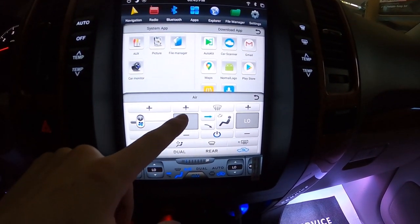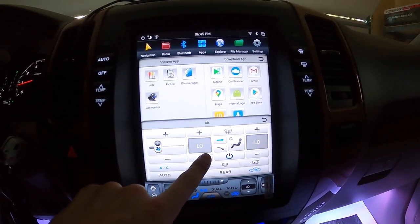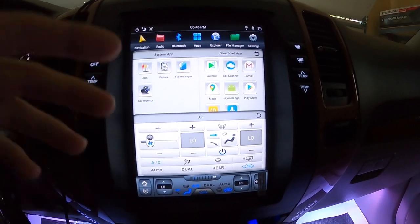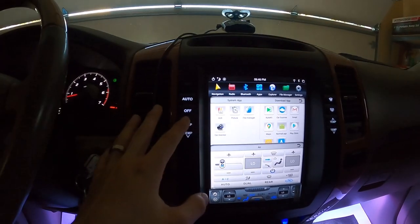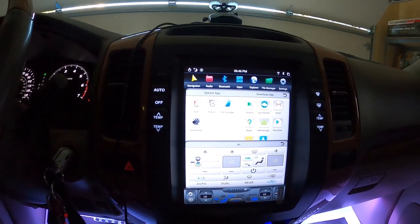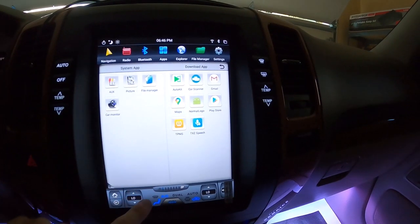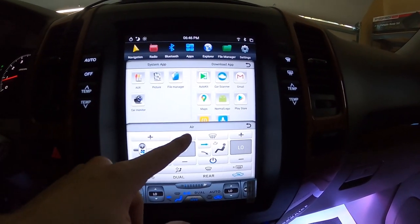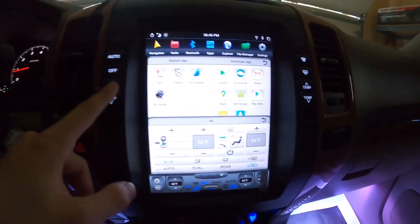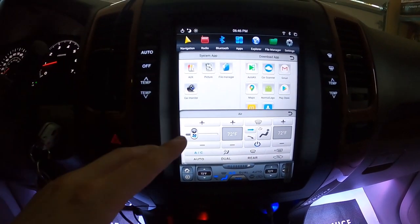Next to it is the low and high setting. This setting does not allow you to click anything on the screen — if you want it hot or cold in the car, you have to use these side buttons. That's kind of a con, because it's a touchscreen but you can't actually increase or decrease that setting via touch. The side buttons work really well, but that's one of the cons from this climate control setting.